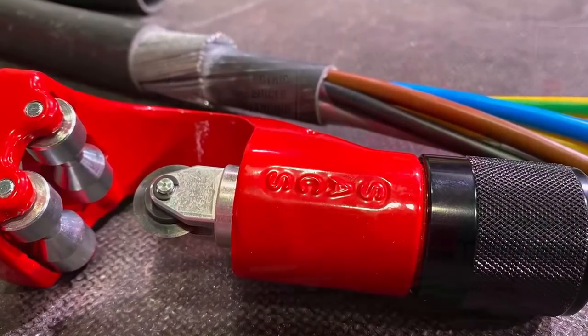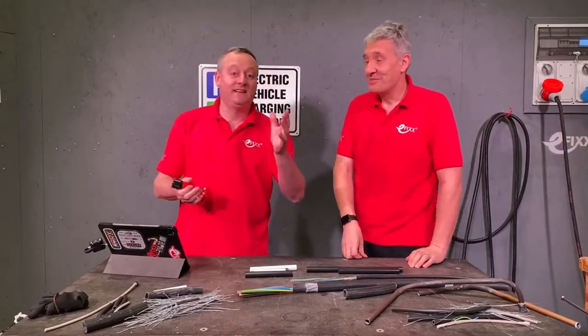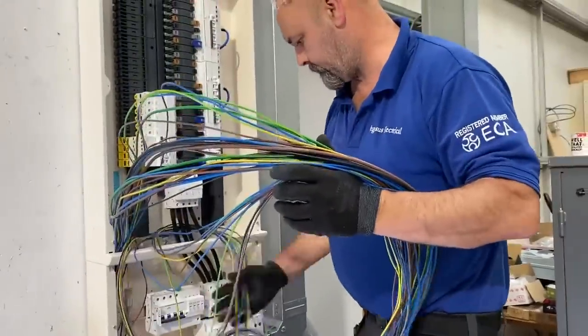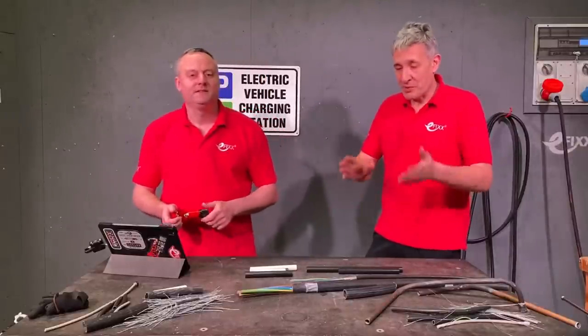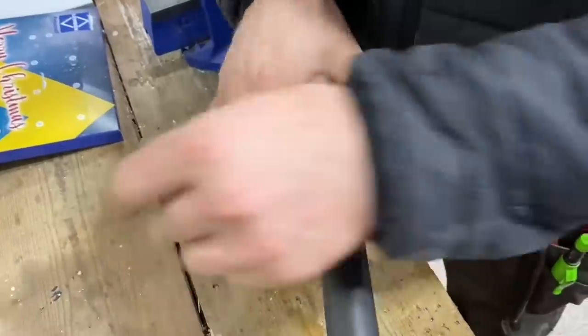We had this teased to us before. We had Eddie from Pegasus Electrical up, and he was using it, and we tried to coax it off him so we could have a look at it, but believe it or not, he took it back with him when he left. So we had to get our own, and we got it because we're doing an armoured cable install as part of our EV charger install series.